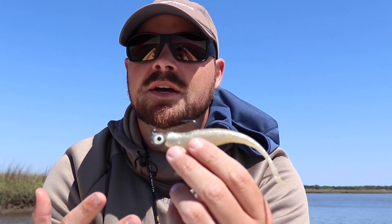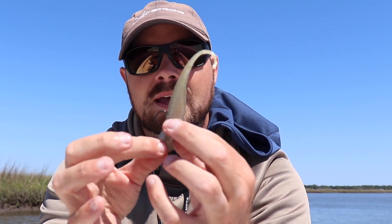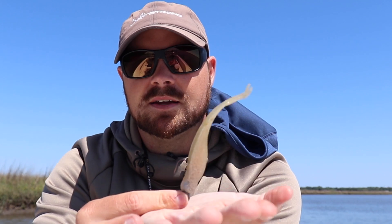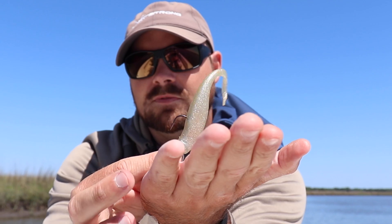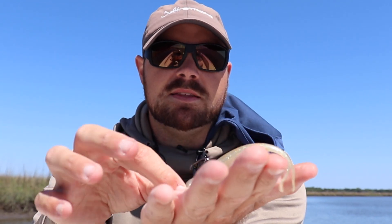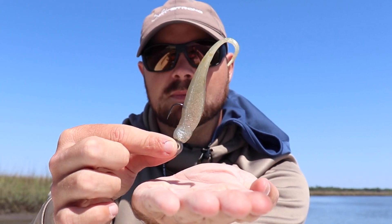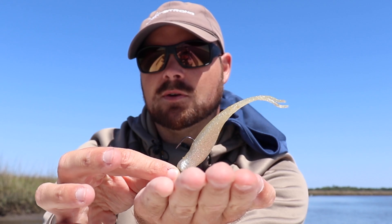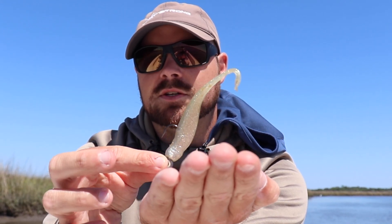The second reason I like this bait so much is because of how versatile it is. You can use it like a shrimp and bounce it off the bottom, and with the Z-Man Elaztech material it's just going to kick up like this. That's why a lot of times I'll use an open-faced jig head — it kicks that hook up and you're not going to have near as many hang-ups compared to a normal jerk shad.